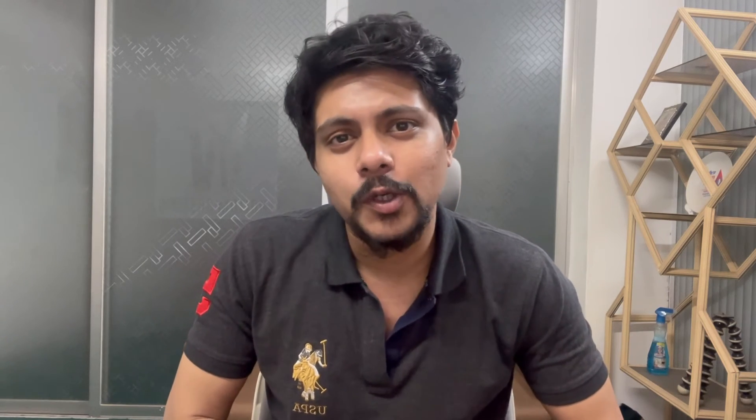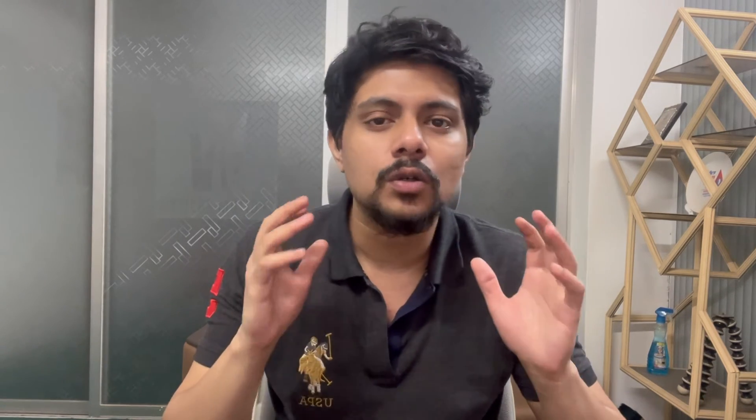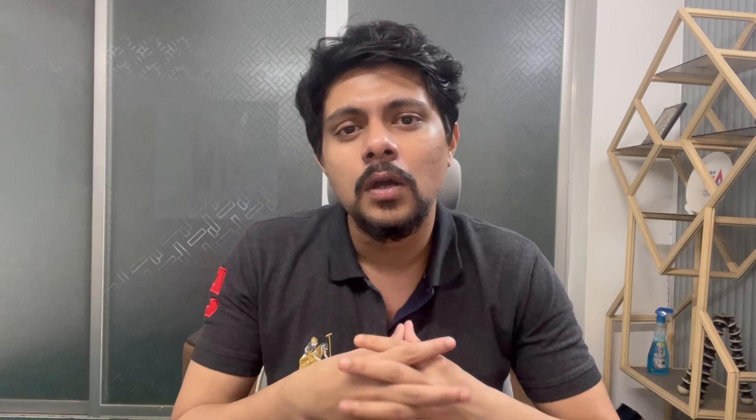Hello everyone, this is Montasi from Aquario Beds. In today's video we are going to talk about a very important topic for shrimp keepers: unsuccessful molting of shrimps, which is predominantly the major cause of shrimp death. To understand that, we first need to understand why shrimps molt.